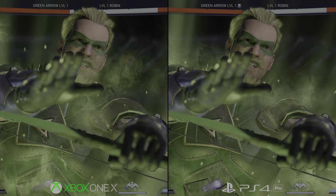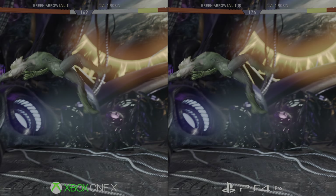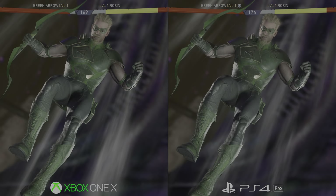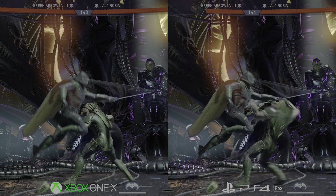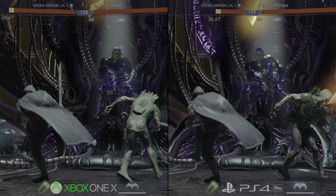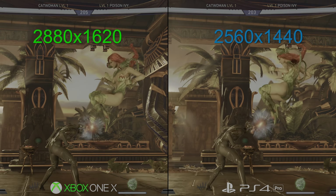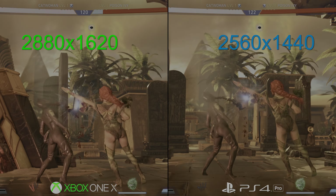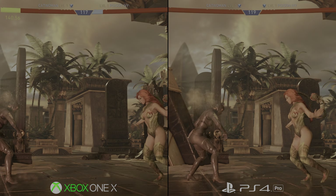So a bit of a recap before we kick off the analysis. The standard Xbox One version runs at 900p, while the regular PS4 version sits at 1080p. Meanwhile, PS4 Pro users got a reasonable bump to 1440p during gameplay, with improved shadows, textures and motion blur over the regular consoles. Now what you get on Xbox One X is yet another boost in resolution, and the game now runs permanently at a native 2880x1620. That's 1620p — a 26.6% higher pixel count than the 1440p on PS4 Pro.